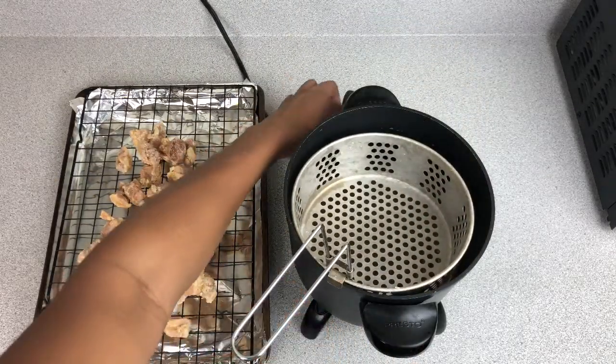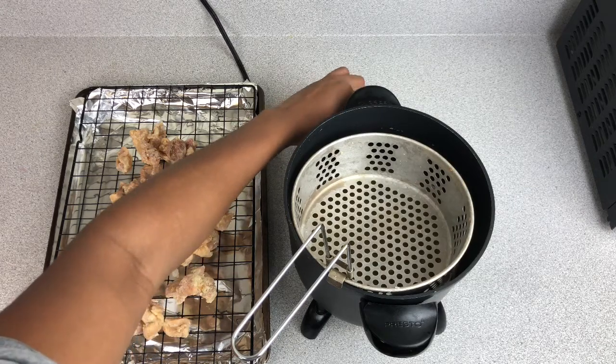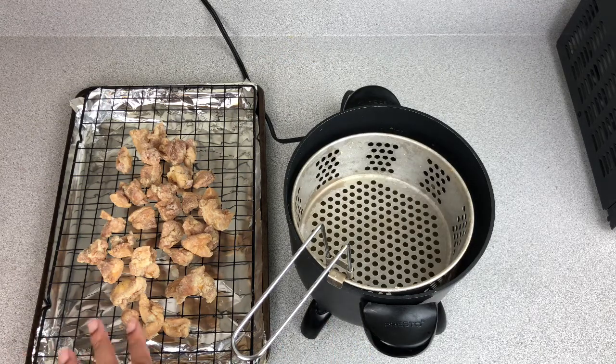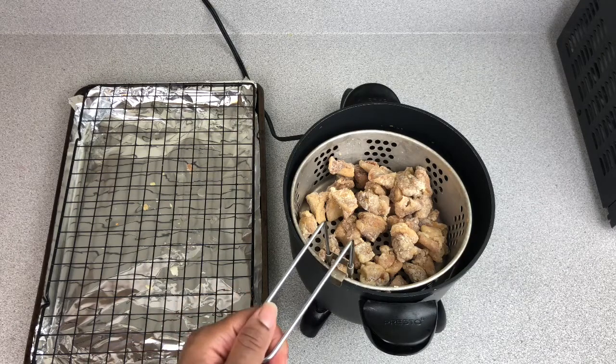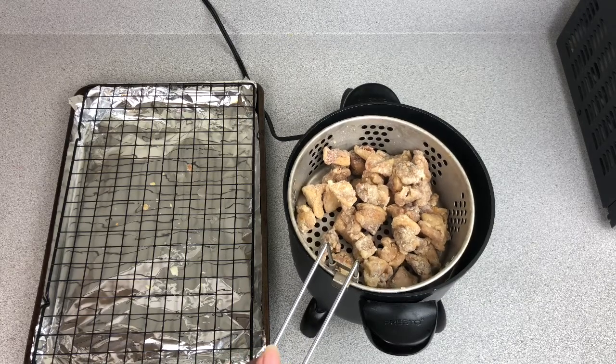Now we're going to turn our heat up to 400 and let our oil get hot. We're going to let the chicken rest on the rack for about three to five minutes until it's slightly cooled. Our chicken has cooled and our oil has heated up — now it's time to drop it back in there for another couple of minutes, probably about five to seven minutes. You just got to watch it until they're nice and golden brown.